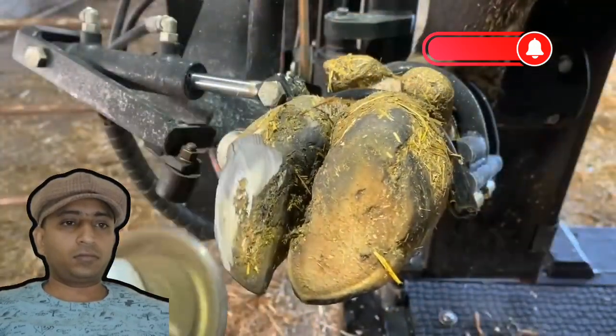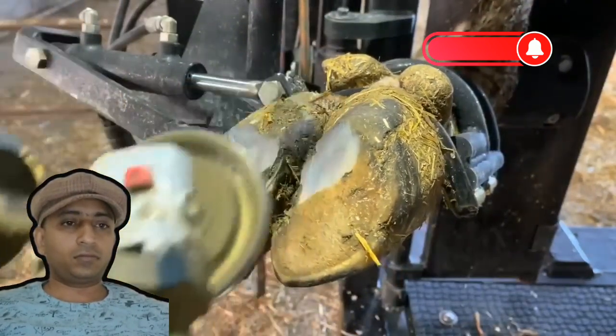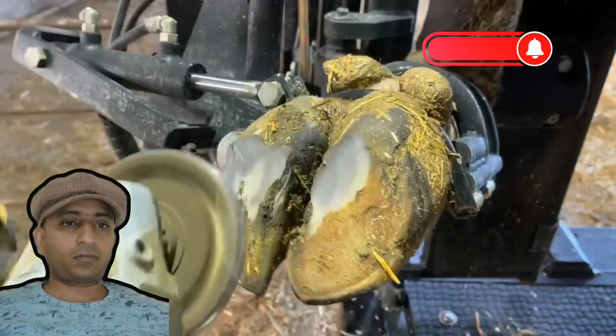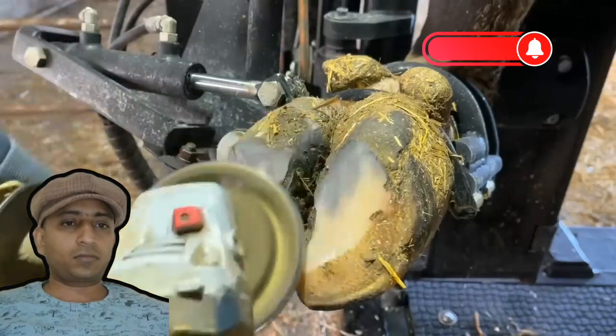That lateral claw is higher in the heel, so we're going to bring that down. And it's the inside part of this medial claw that's higher, so we're going to take that down when we trim it. That's going to bounce this foot back out again.